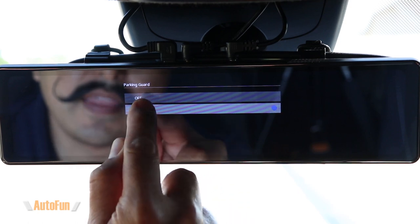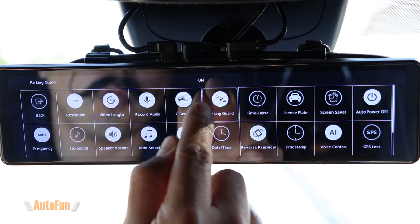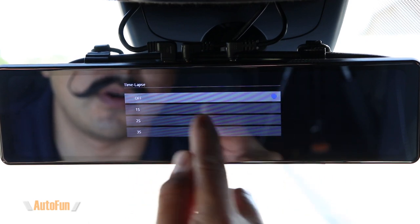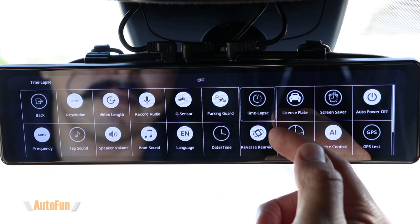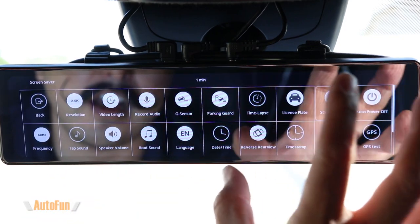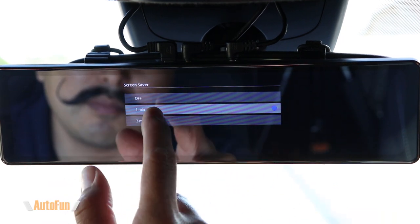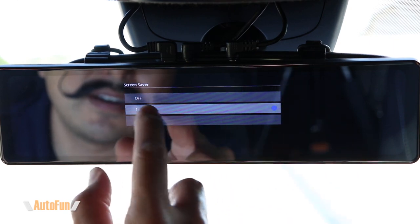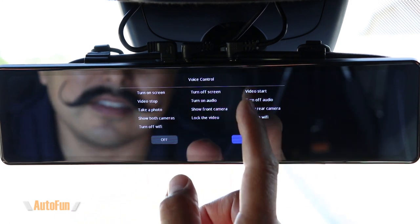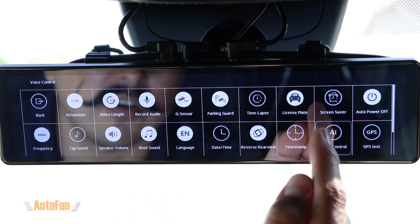This dash cam also supports parking monitor via the parking guard feature, though Bulway recommends using it with the hardwired kit. When hardwired, you can enable time-lapse during parking mode so the dash cam continuously records and compresses video while you're away. There's also a screen saver option to turn off the display after a period of time while continuing to record — convenient if you want nobody to know this is an LCD mirror dash cam. You can view all available voice commands and toggle that function on or off in the voice control menu.